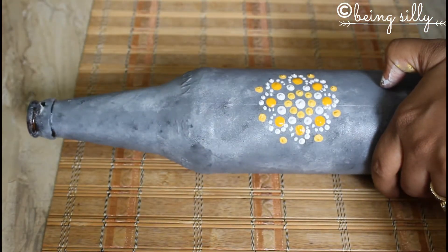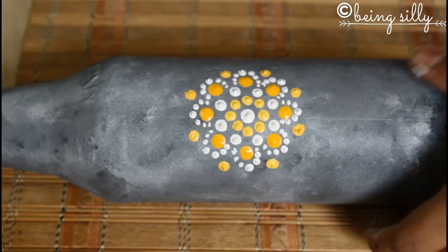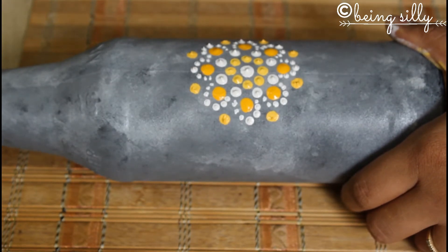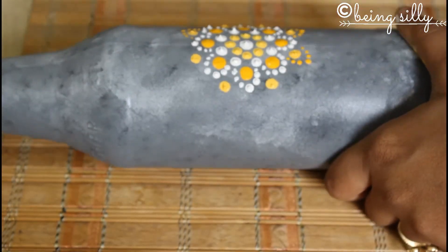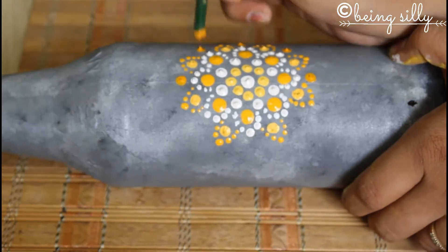Now you can either fill up the bottle by making small designs all over, or like me you can go ahead and expand this design until it fills up the bottle completely. The secret behind making a uniform mandala is to just be patient and keep taking the colour again and again so that all the dots are even.